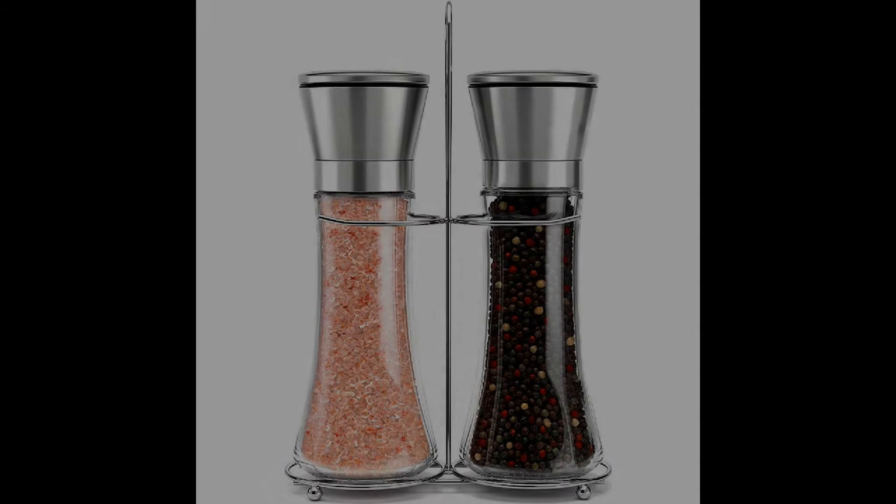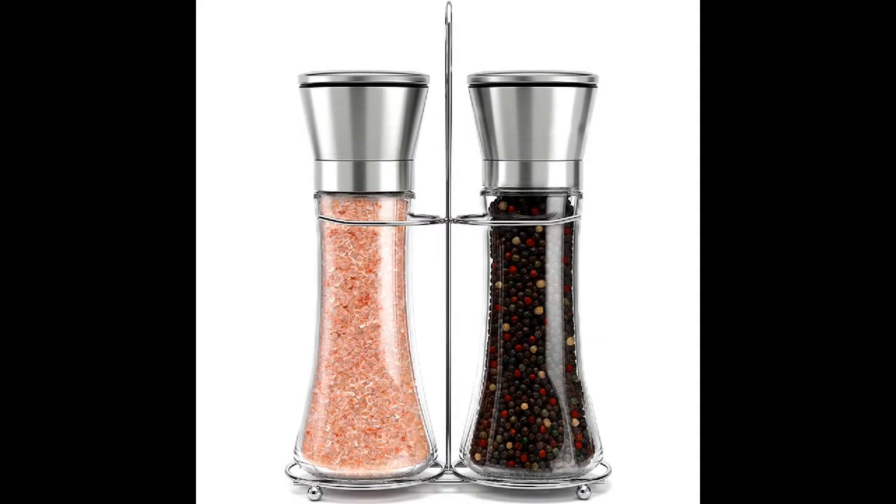Coming in at number one: the Premium Stainless Steel Salt and Pepper Grinder Set with Stand by Willow and Everett. After looking at a number of top rated products available on the market, we determined that the best salt and pepper shaker is the salt and pepper grinder set with matching stand by Willow and Everett.